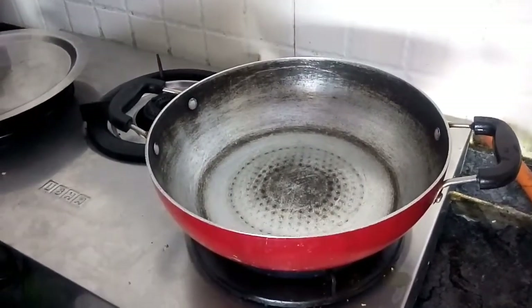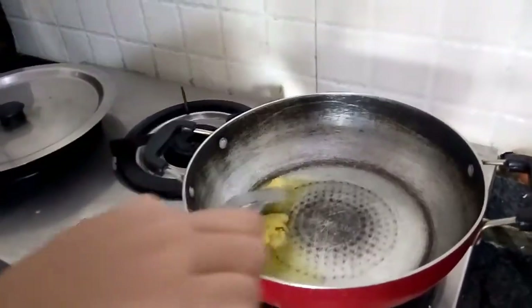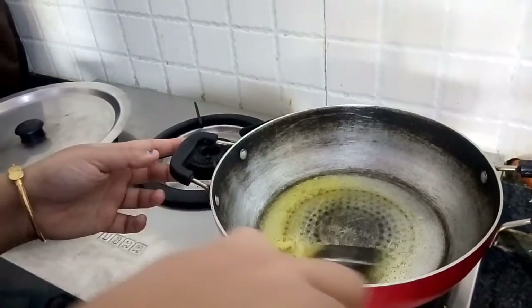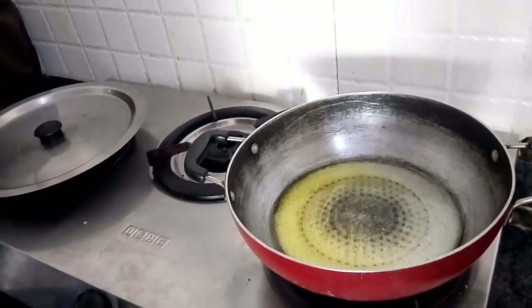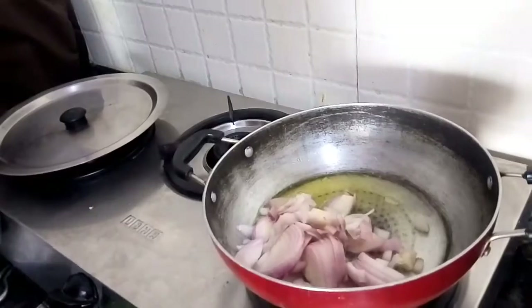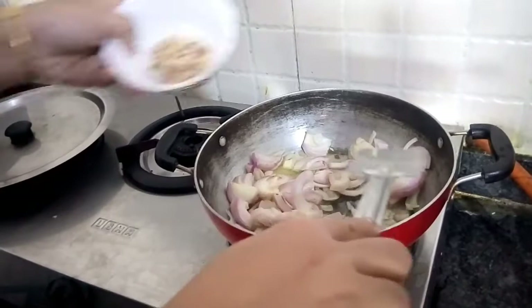I've heated a pan or kadhai and now we will be adding the ghee. Let it melt and get hot. Now the ghee is hot and we will add the sliced onions. We need to fry them till golden brown, and we need to add the cashews also.